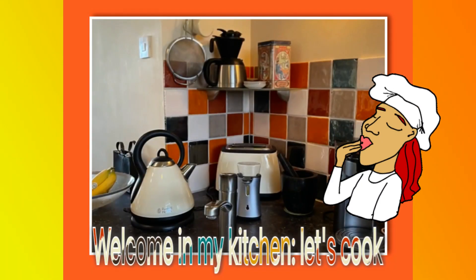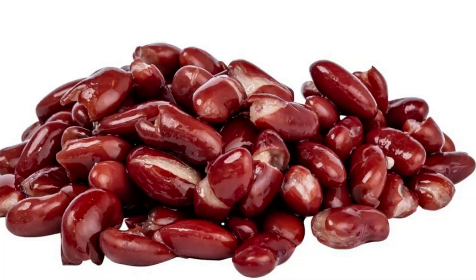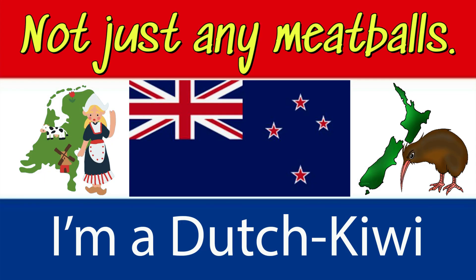It's all about the taste. Hello and welcome to my kitchen. Today I'm going to show you how to make meatballs with red kidney beans. My name is Anita and I'm a Dutch Kiwi, and the kitchen is my happy place.